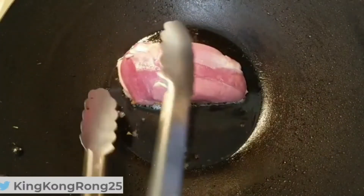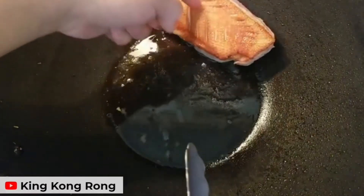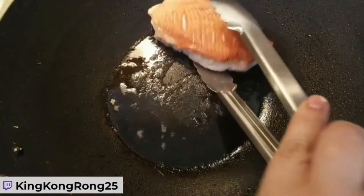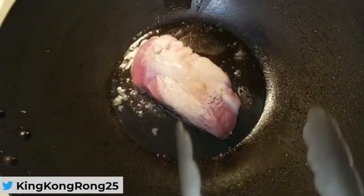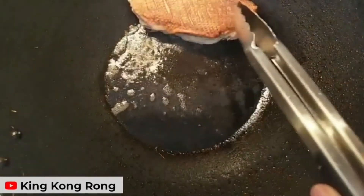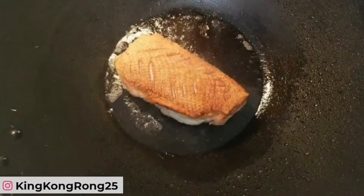Let's go check on the duck. I put it down skin side first — yeah, it's nice and crispy. That was about five minutes on one side; it should be about eight to ten minutes in total for one side. It's nice and crisp, golden brown. Now we're going to flip it over and cook on the other side for another eight to ten minutes.